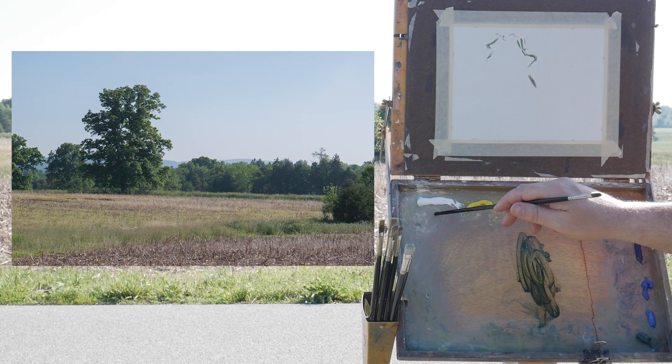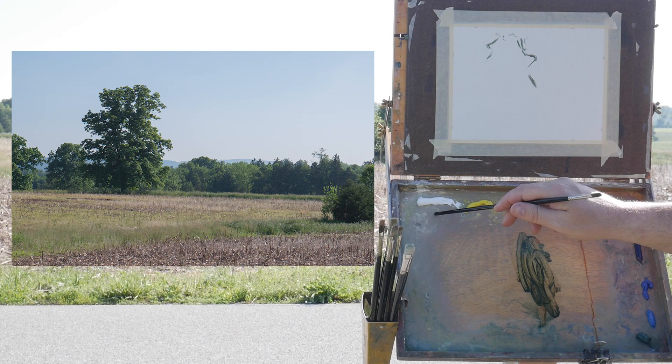By the way, the colors on my palette: titanium white, cadmium yellow light — this is really closer to cadmium lemon but the manufacturer calls it cadmium yellow light — cadmium orange, yellow ochre, transparent red oxide which is very close to burnt sienna, alizarin crimson, ultramarine blue, cobalt blue, cerulean blue hue, and viridian.